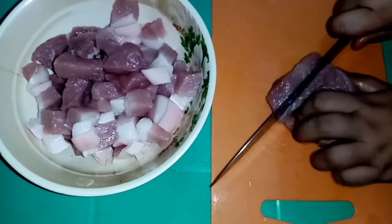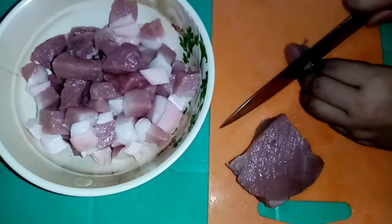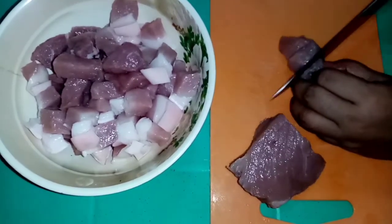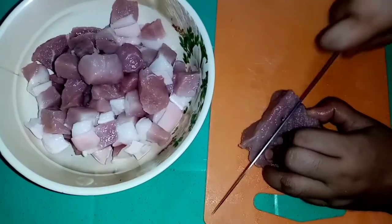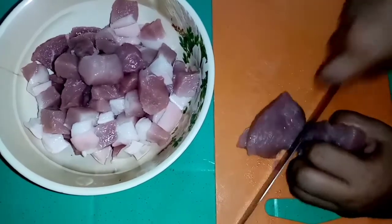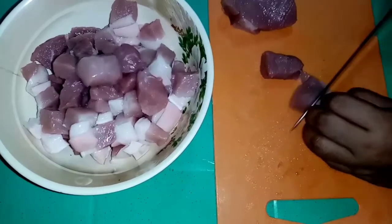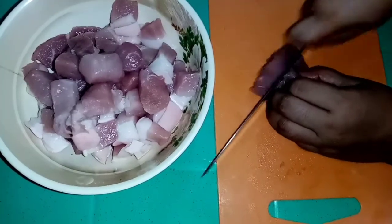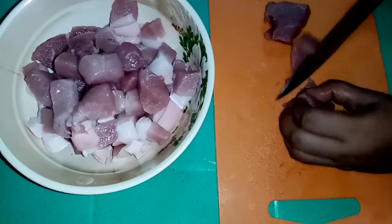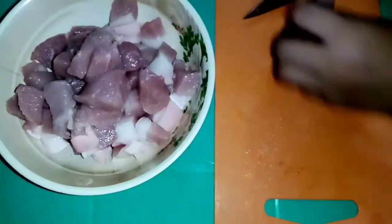First, hihukwain lang natin into cubes yung ating meat. And tapos na natin hihukwain ng ating meat.